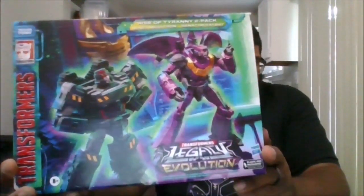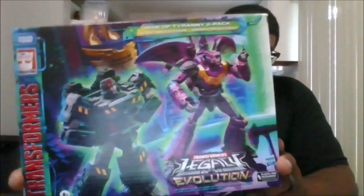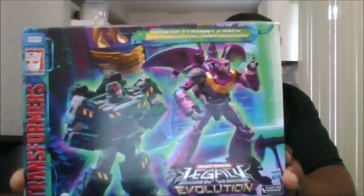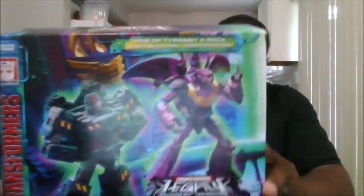Amazon sent this to me by accident. I was supposed to get the other 2-pack, but they have the wrong listing on Amazon's website, so people who ordered the Humble Beginnings 2-pack are getting this one.